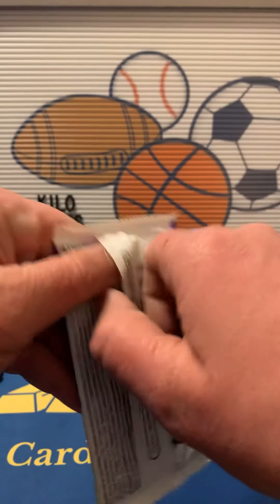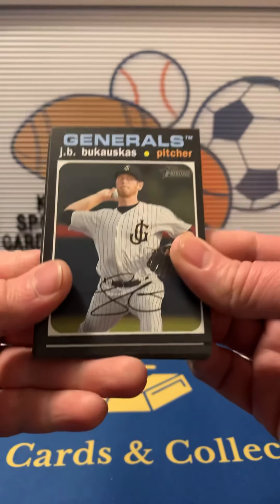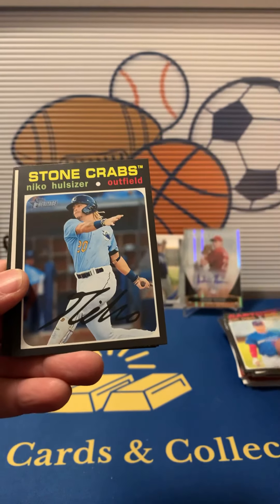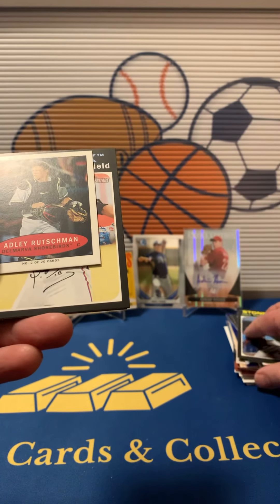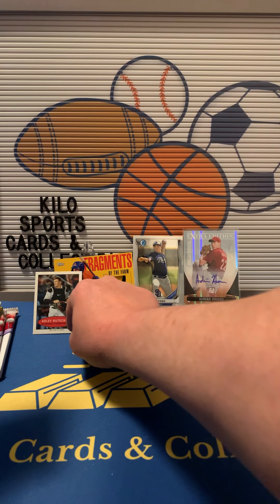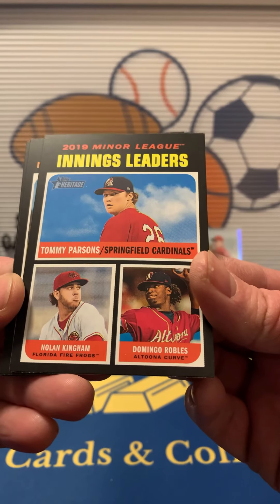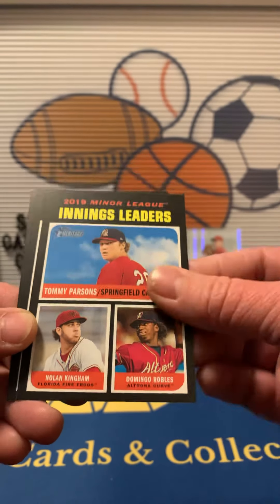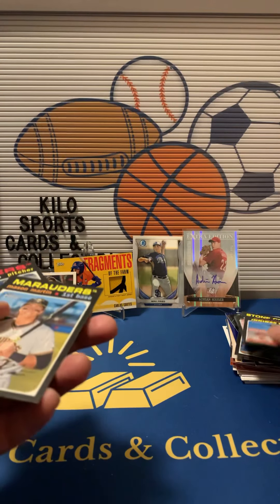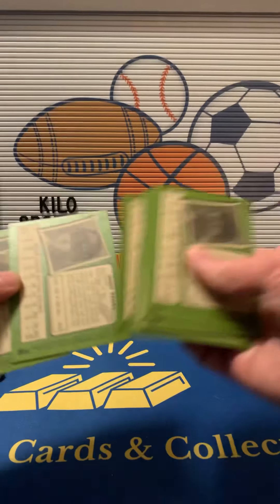Heritage Minor League: we got J.B. Bukauskas, Andy Pages, Niko Hoerner. We got a mini of Adley Rutschman — that's pretty cool. We got Yosniel Diaz, Tommy Parsons, Nolan Kingham, and Domingo Robles, Innings Leaders. We got Mason Martin and Josiah Gray. I'm going to check for short prints, but I doubt we got anything since we got the mini. Nope, don't see anything.